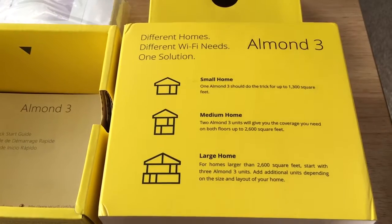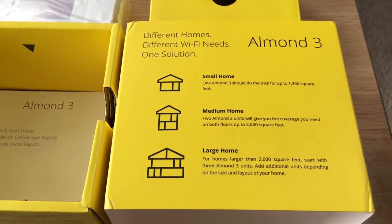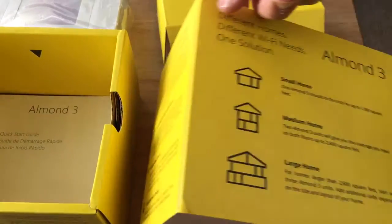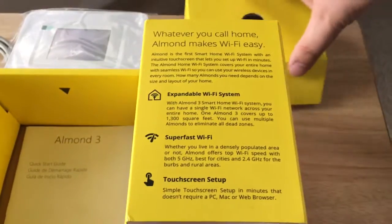This version is good for 1,300 square feet, and you can add more — so this is also a mesh networking system, which is nice. And there are some further details here of what it does.